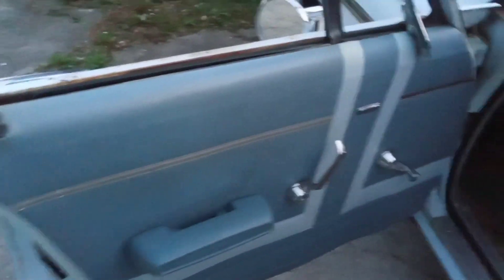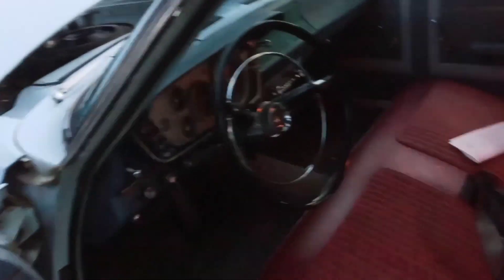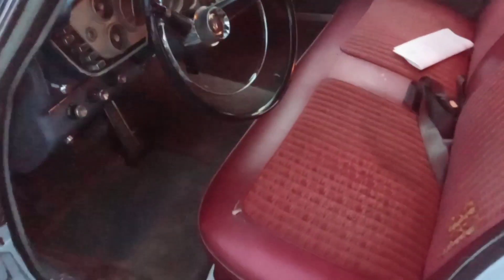Sounds like it'll run alright. I'll change the points distributor in it, try to get a new electronic setup this weekend at the nationals. She's uglier than hell, but I like her.